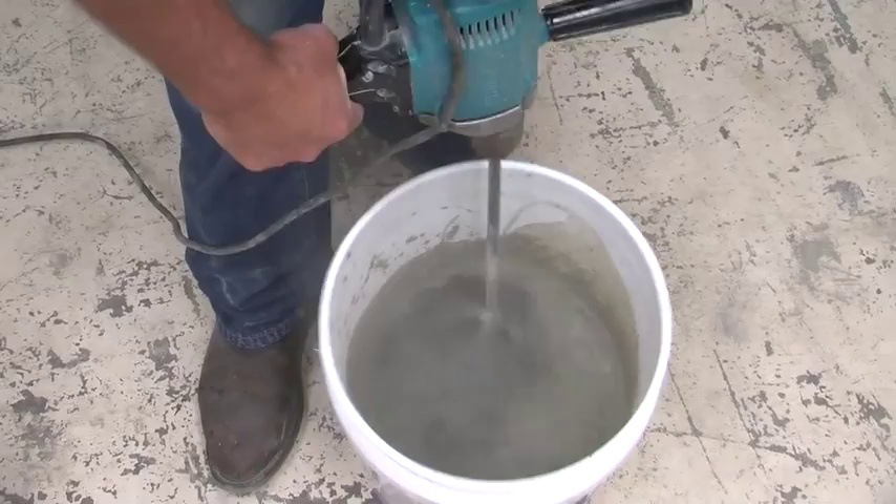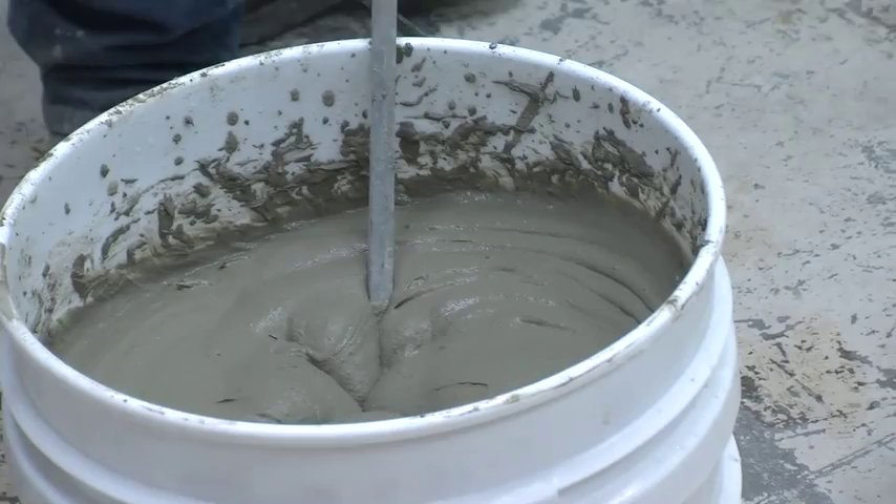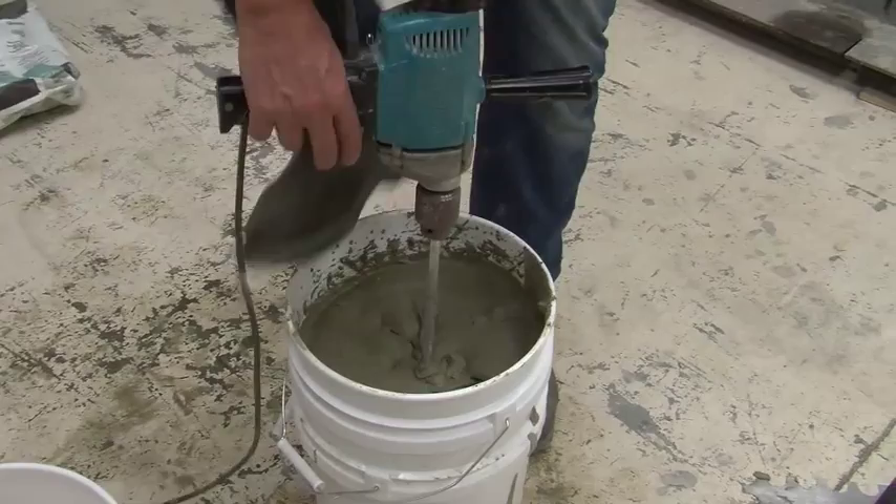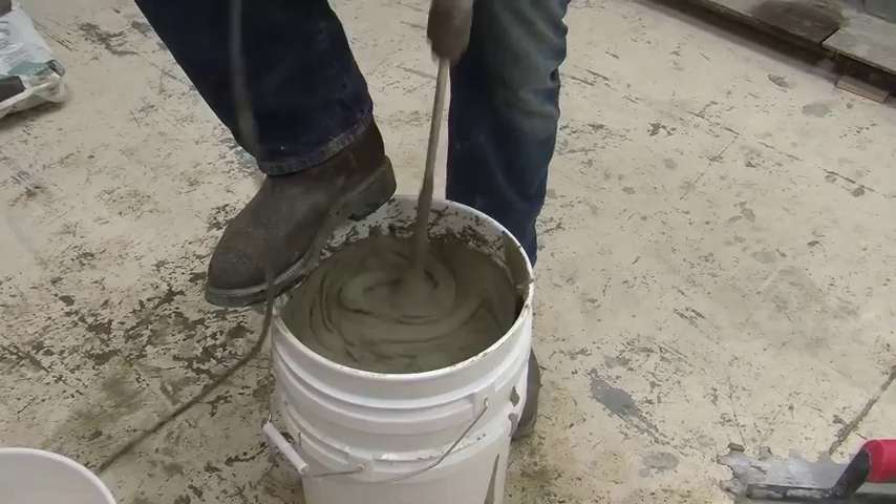Once you're satisfied with the consistency, let the mortar slake — in other words, sit to react with the water — for 5 to 7 minutes. After the slaking period is over, remix the mortar. It's important to remember to never add water after the slaking period is over.